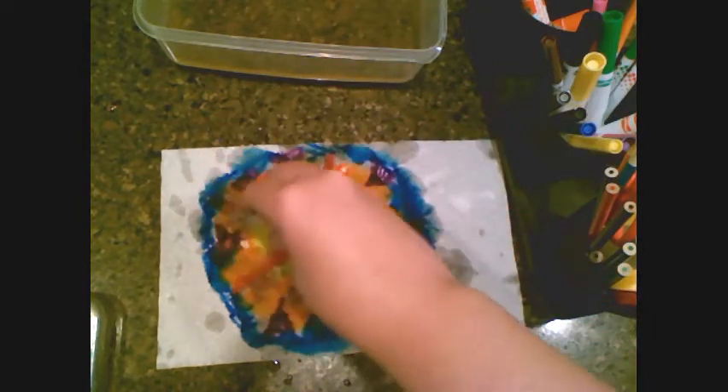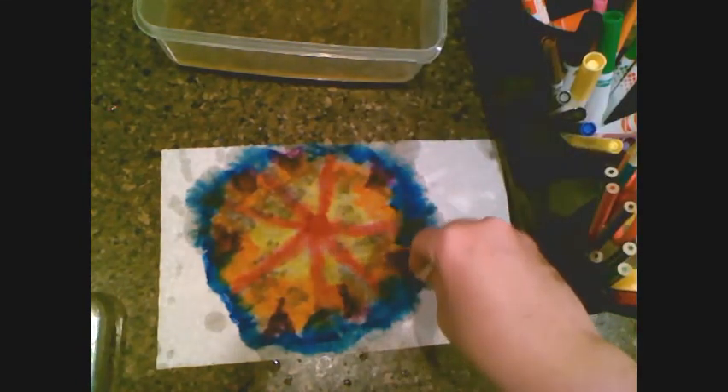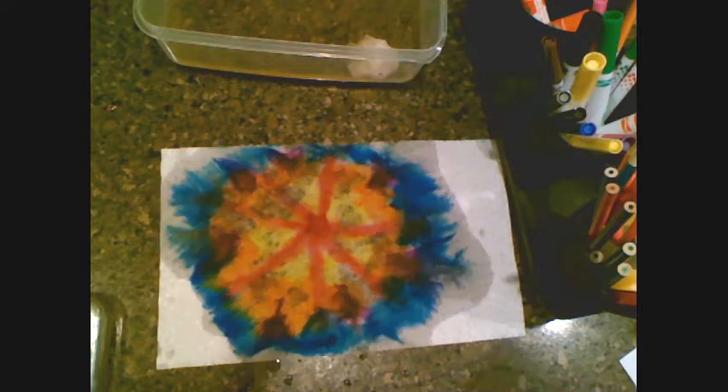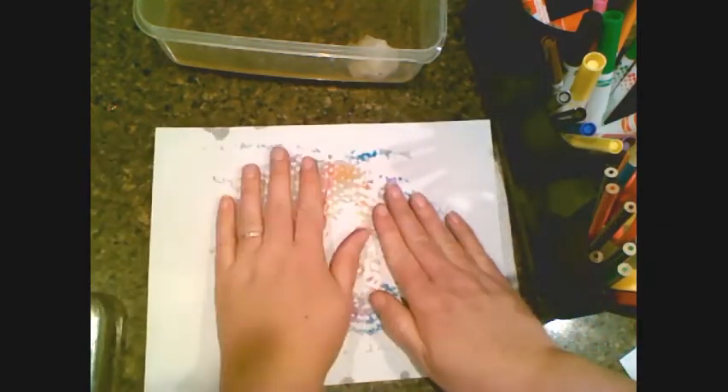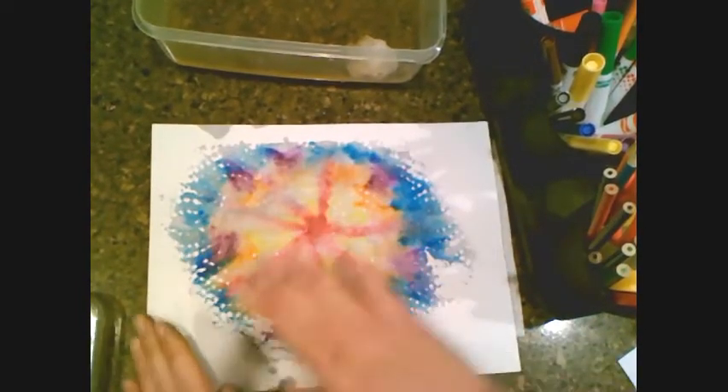You can see all those different colors starting to blend with each other. I'm just dripping it down, and like I said before, we can keep it like this, or we can take a piece of computer paper, get it wet, and rub it on top. I'm going to do both. Now I'm taking the paper and putting it on top — you can see it's already transferring through because it was really wet.